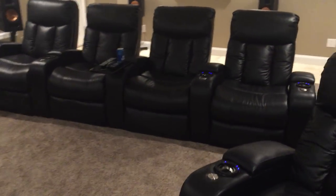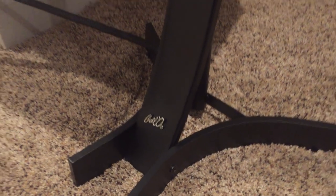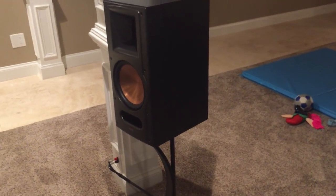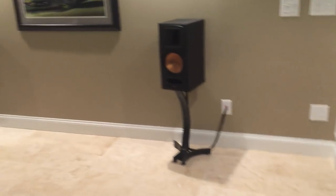Let's get back out here to the speaker stands. I've had a lot of people request what kind of speaker stands those were. These are Bello speaker stands and I want to say these were like 24-inch high for the surrounds and for the back as well.